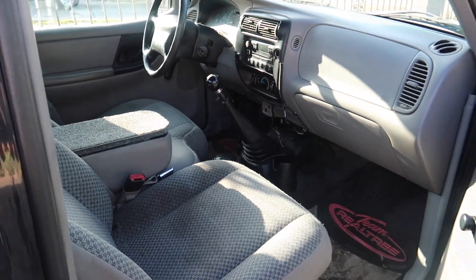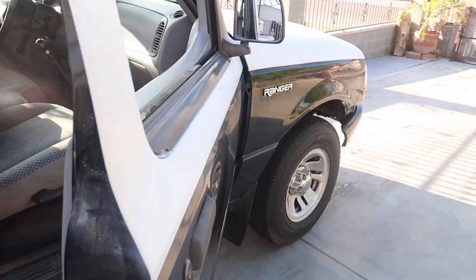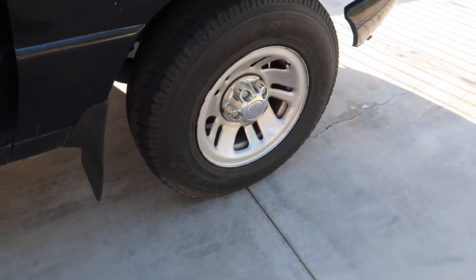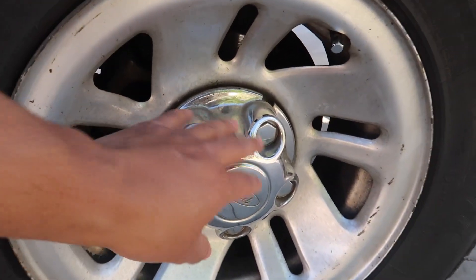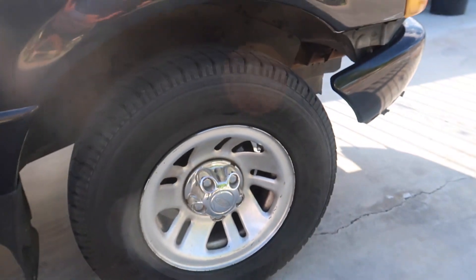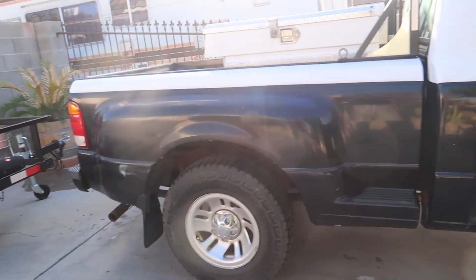So this is the truck right here — as you can see, it's a 1999 Ford Ranger, a stepside with a little two-tone mix paint job. It still has the original Ford wheels. I'm not painting those; I'm gonna leave the chrome on the hubcaps and paint the rest metallic black. I'm gonna do some work on this truck, so you guys stay tuned.